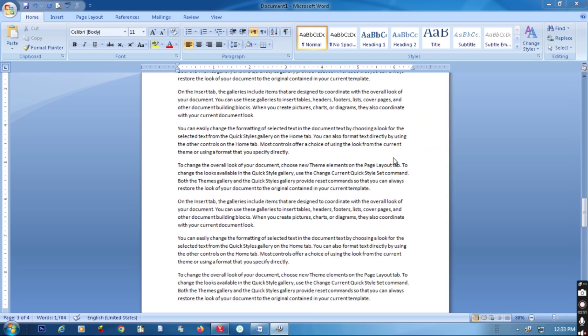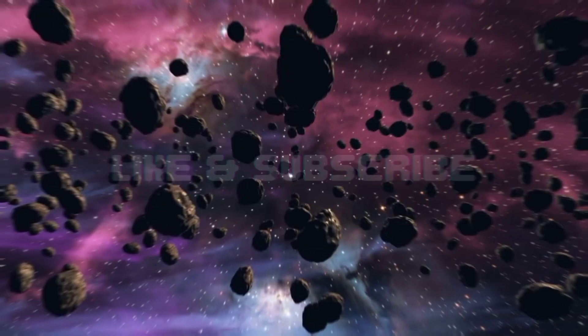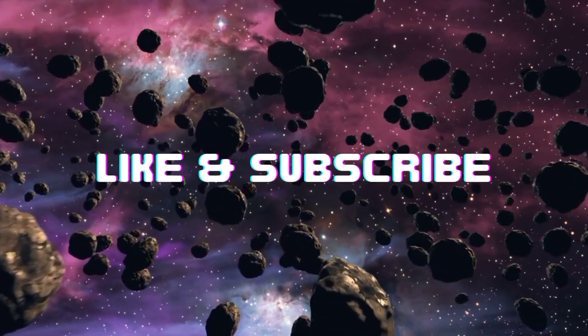Thank you for watching. See you in the next video. Thank you.